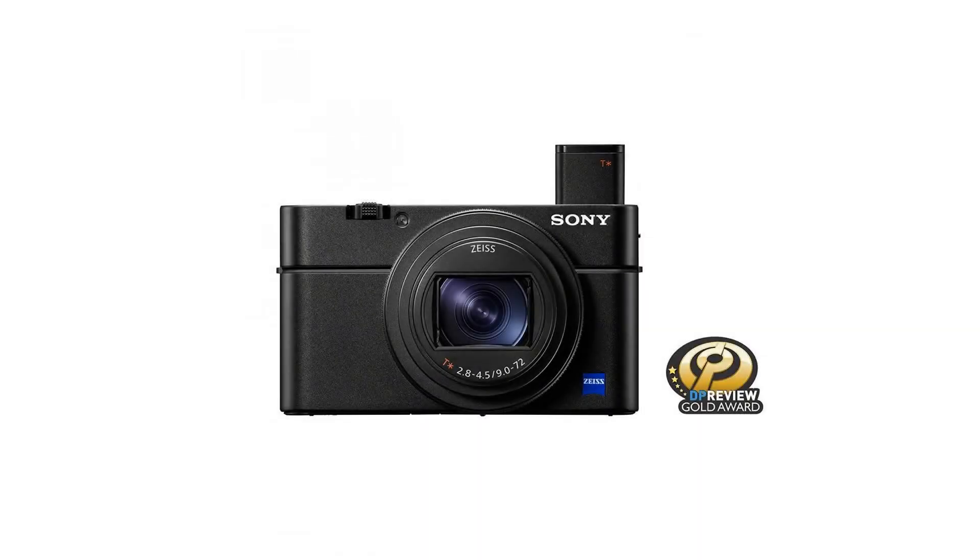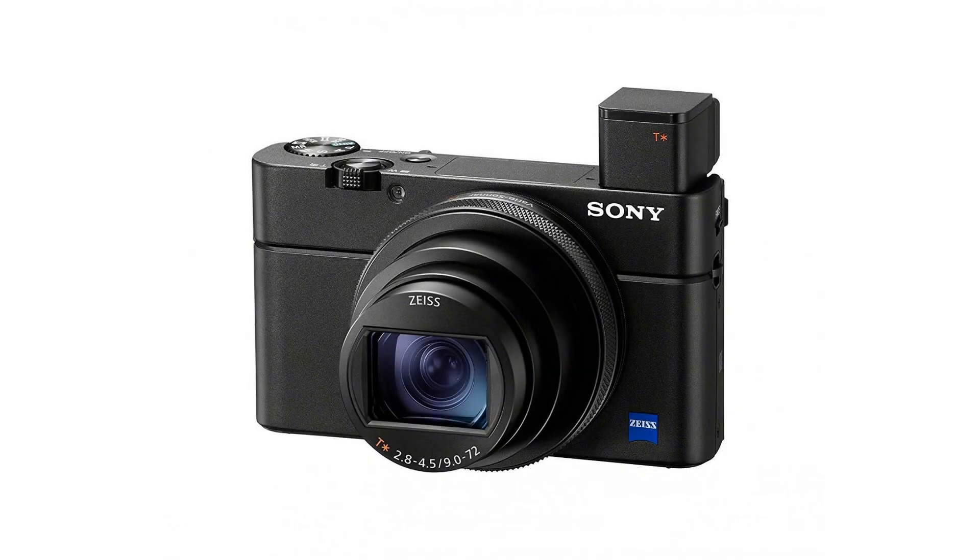Microphone jack and vertical position data recording. Active mode image stabilization in 4K video recording, and Movie Edit Add-On compatible.